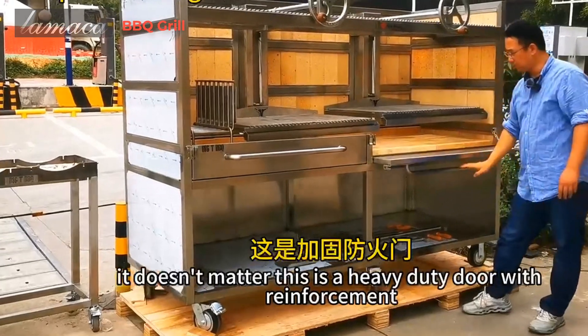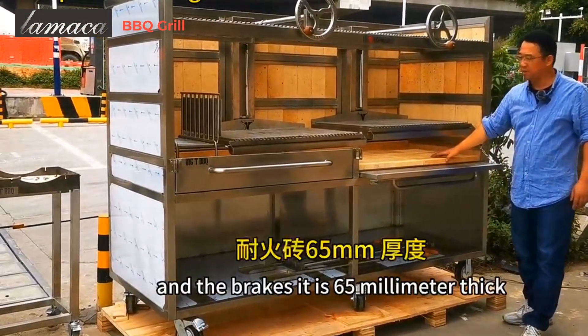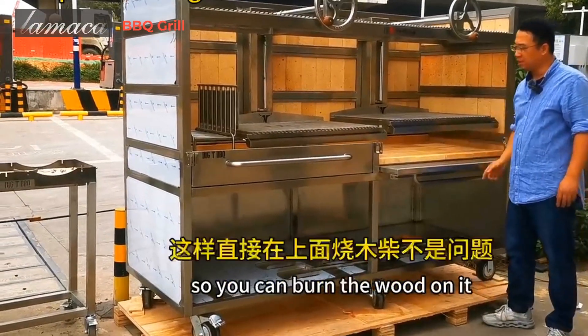This is a heavy duty door with reinforcement and bricks. It is 65 millimeters thick, so you can burn wood on it.